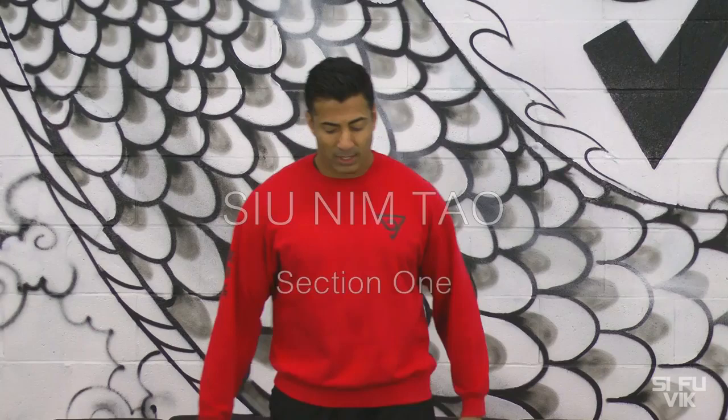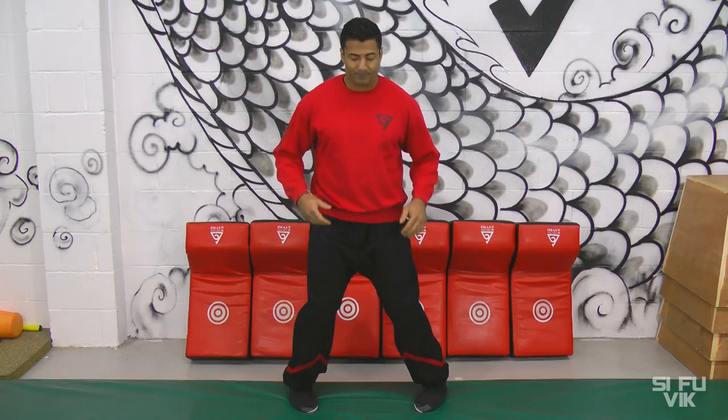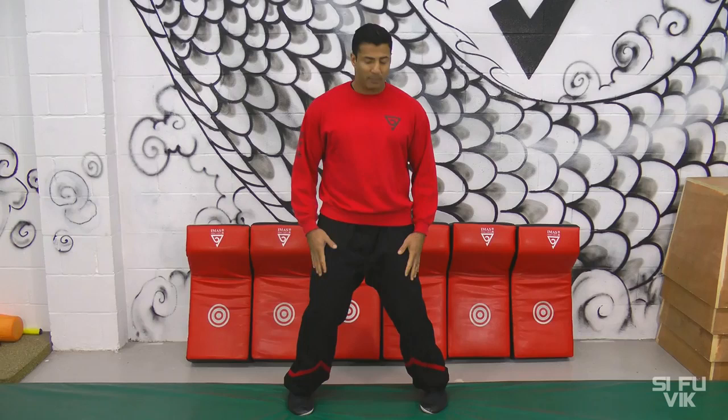Section one begins with the setting up of the stance, the Yi Ji Kim Yama. Feet together, shoulders down, fist up, bend your knees so they're slightly over the toes. Open the feet as far as possible, then rotate on the balls of the feet. From here, just find your natural and relaxed distance — should be approximately shoulder width.